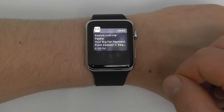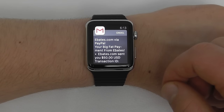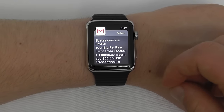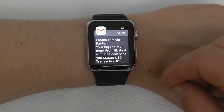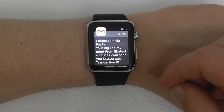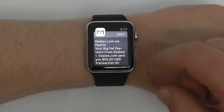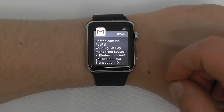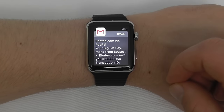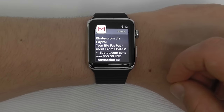Emails also show up in the notification section. You can click on one to read it instantly. This notification is that Ebates sent me $50 via PayPal. Now if you aren't familiar with Ebates, it's a great service that lets you earn instant cash back and rebates on all your online purchases. We're going to take a quick break to look at Ebates because they are today's video sponsor.